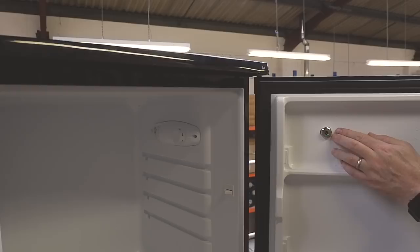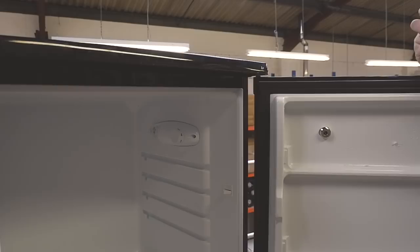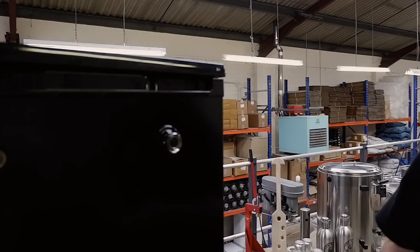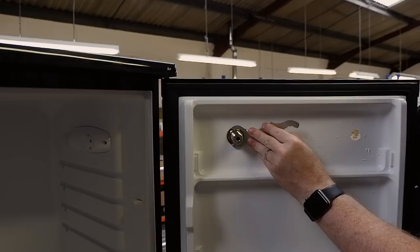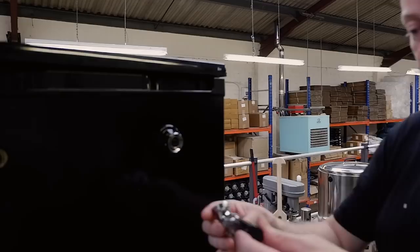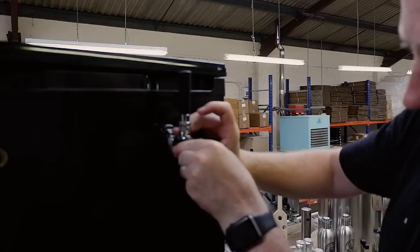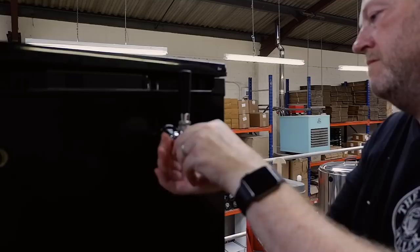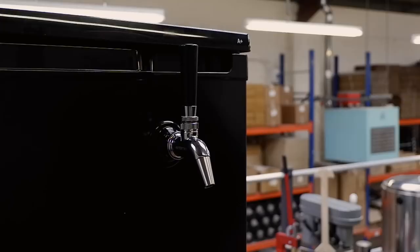The last washer is going to go on this side to secure it — just keep turning. At this point you'll probably want some grips to do the last part of the turning on the outside of the fridge. We're just going to tighten up the nut on the brass nut on the shank. There's the tap shank. This is our tap — just screw the handle on, locate the tap, try to get it straight, and screw the shank onto the tap. Voila — just tighten up the tap handle.